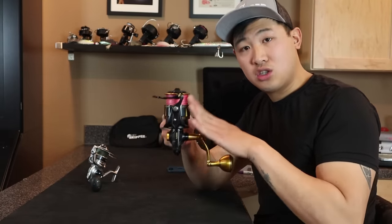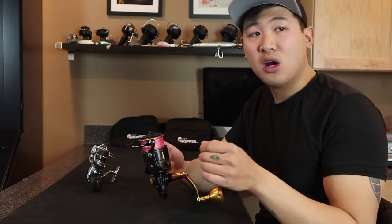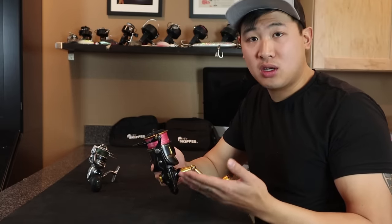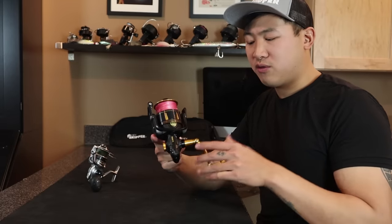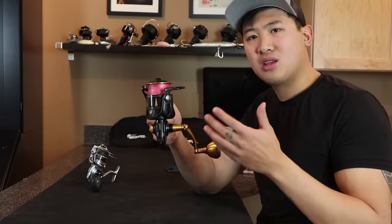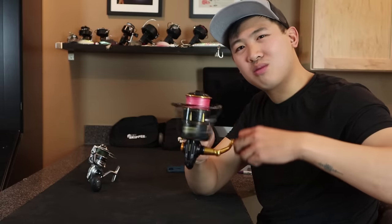Erin used this same reel in Cape Cod, casting lures over and over again for striped bass. I remember her saying her arm was just way too tired — this thing is too heavy. That's something you need to take into consideration when spending $300 on a reel: how much can you actually fish with it before your arm falls off? Erin fished with it for about a month and it all of a sudden started making a really weird, grindy sound.